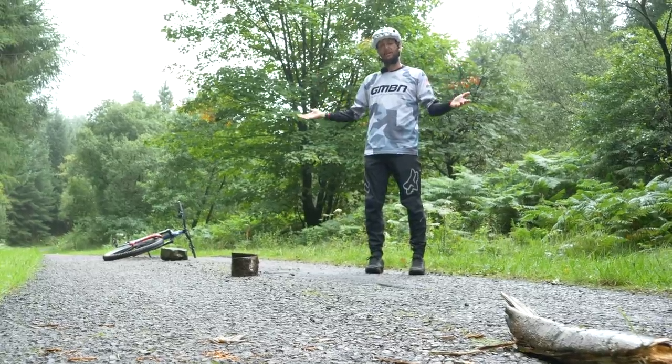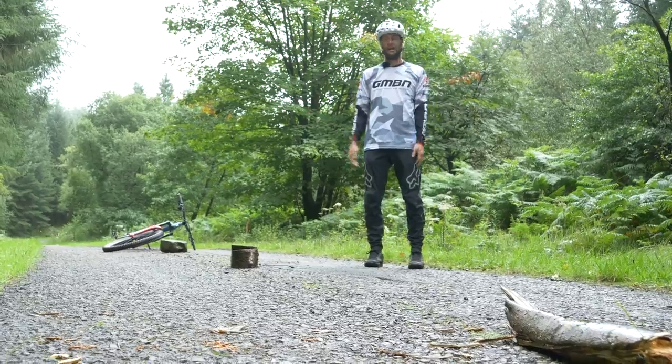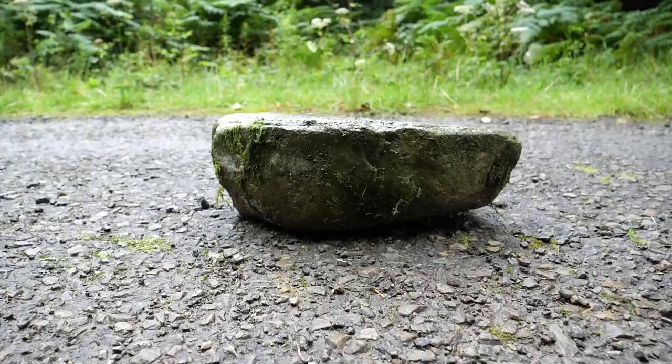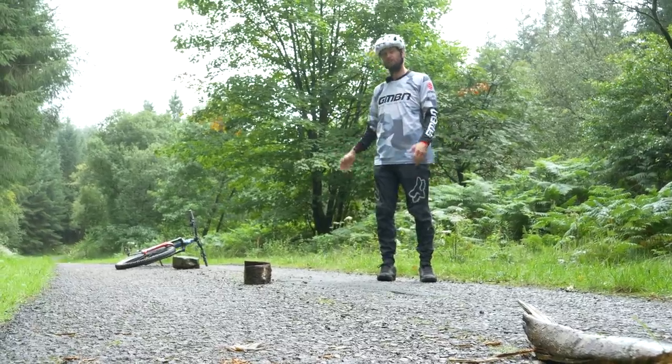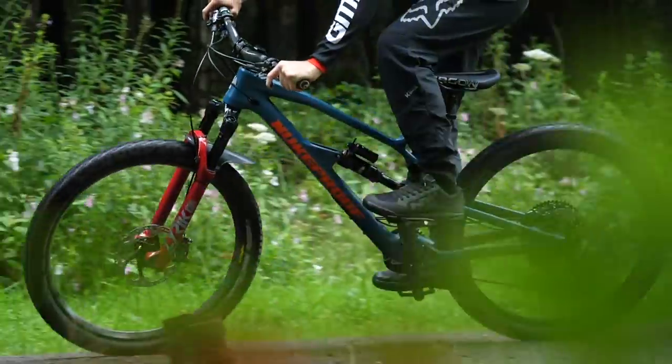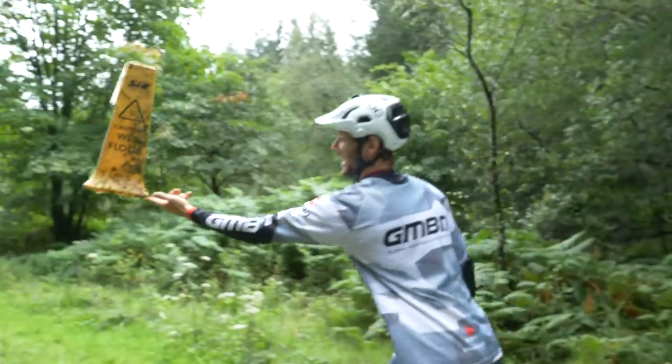Once you've found your ideal location, it's on to marking out your slalom course. You can use anything you can lay your hands on — stumps, rocks, anything — and mark it out at a distance you feel comfortable with. I've gone for about two bike lengths here, which I think is a good place to start weaving in between. Then you can always make the gaps bigger or smaller, or even use cones.